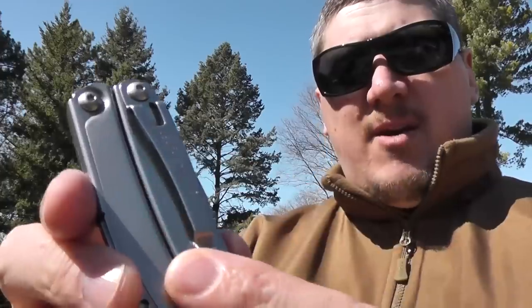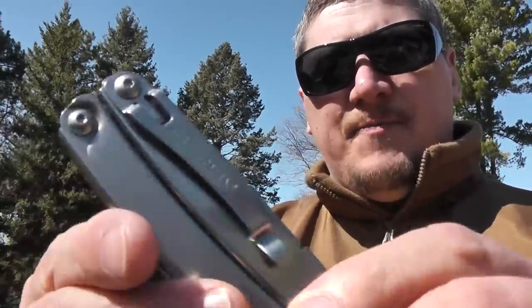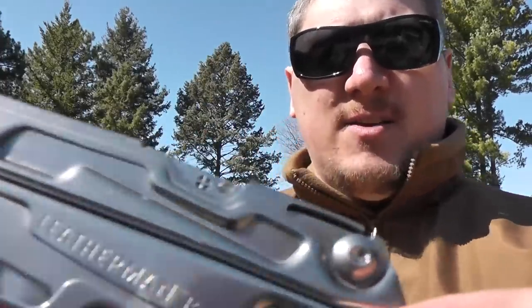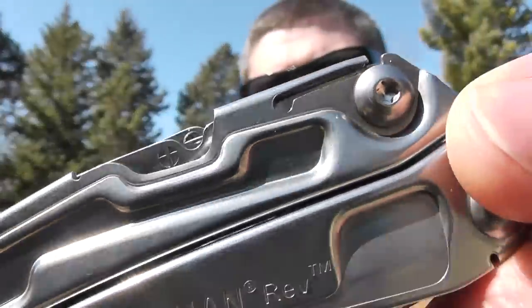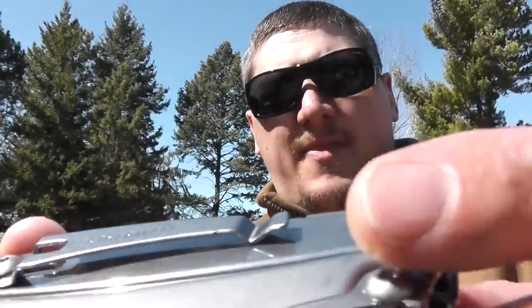It's got a nice deep-carry pocket clip on the back that's built in. You could also take that off if you wish. That about does it for the tools on the outside. You can see there it says Phillips and flat-headed screwdriver, however those are on the inside.